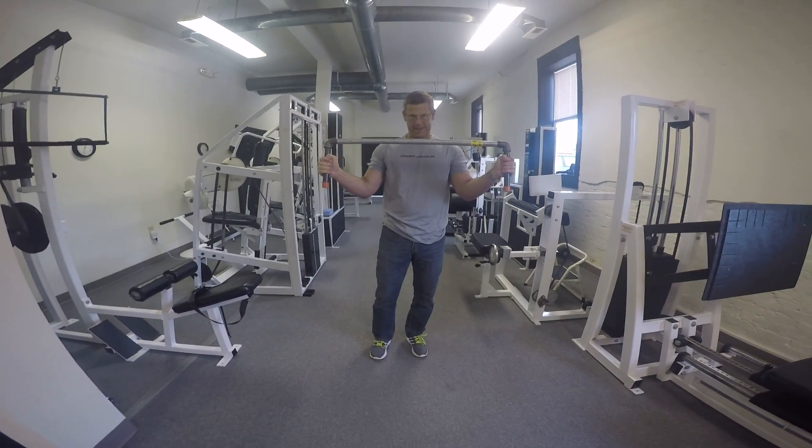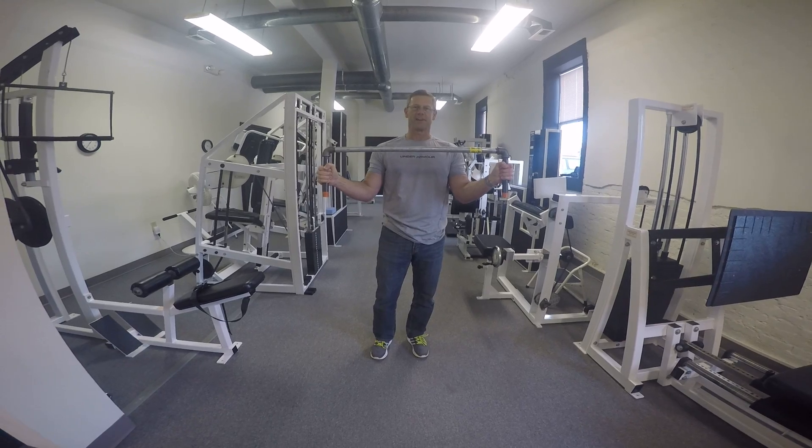Instead of spending $4,500 or $5,000 on a lateral raise machine, you can get this $7 piece of equipment and get a depth of fatigue on those muscle groups without such a big investment. So that is how to put together and use your $7 isometric bar.